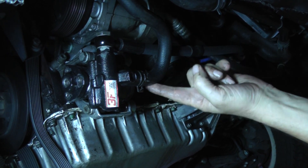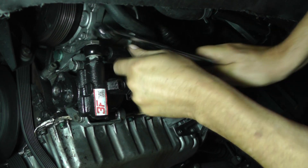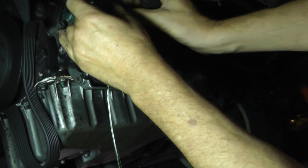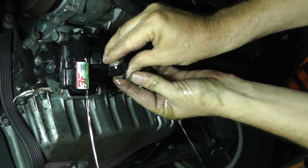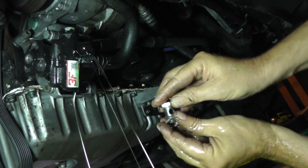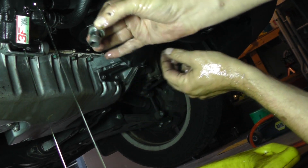Next thing we're going to do is remove these two lines. This is our return line, and this is the high pressure line right here. That bolt right up here is a banjo bolt — it's a 24 millimeter head on it. Make sure you've got a pan underneath here. This banjo bolt has got two metal washers on it — one's up on the top side of this elbow. There's the banjo bolt and there are the two washers. It's a good idea to always try to use new washers, but I'm just going to reuse these. Just put them on just like you took them off.